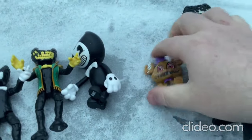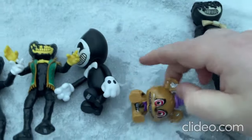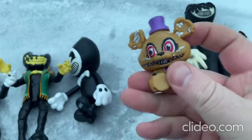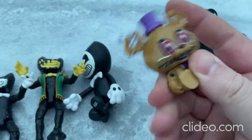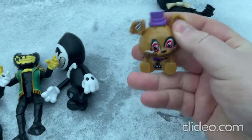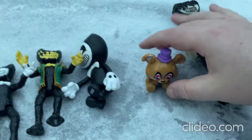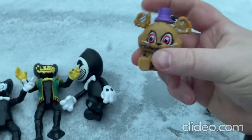Now I'll move on to this toy here. So this is one of the Five Nights at Freddy's toys, so cool and so spooky! You can move the head around — you can actually move the head all the way around if you wanted. You can set the toy on its bottom or however — it just looks so neat.